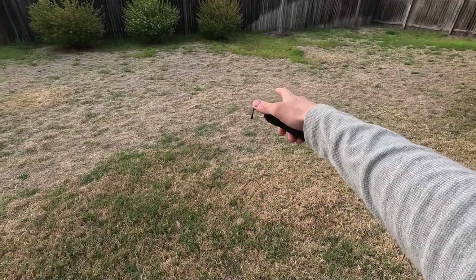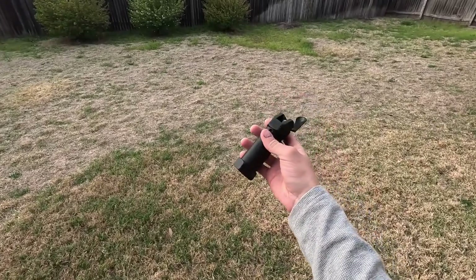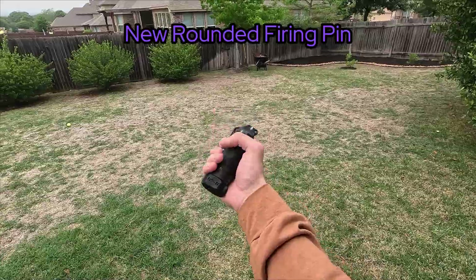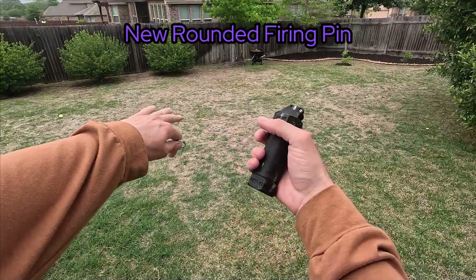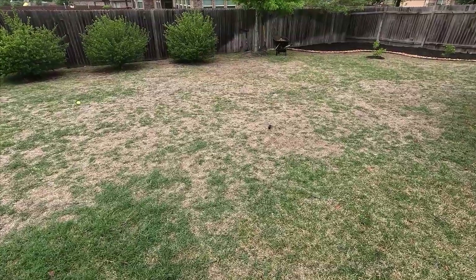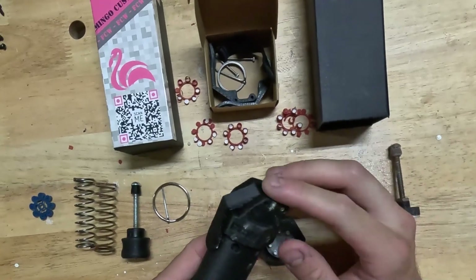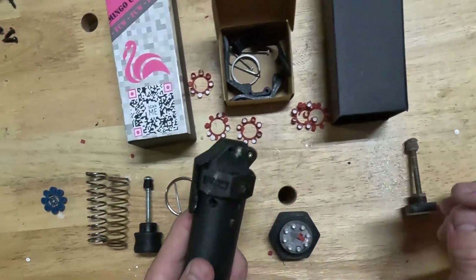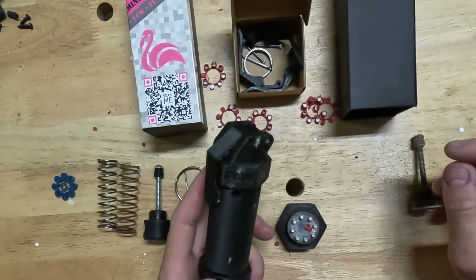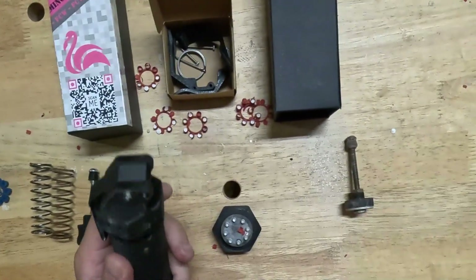Now we're going to go ahead and test it outside. We're just going to give it a toss into this dead grass — same as the indoor test, give it five tosses and see how reliable it is. I used this all weekend; we threw it on concrete and everything. It has concrete marks, but there's no chips or anything like that. The original body was a lot softer and chipped a few times, so they definitely upgraded with these new bodies.